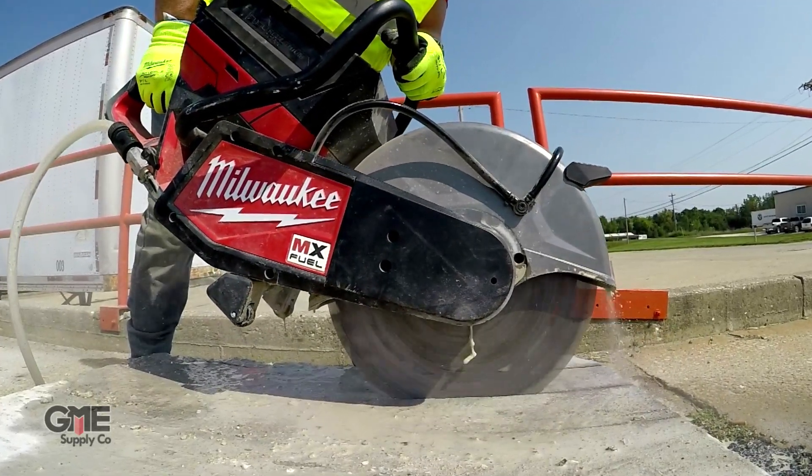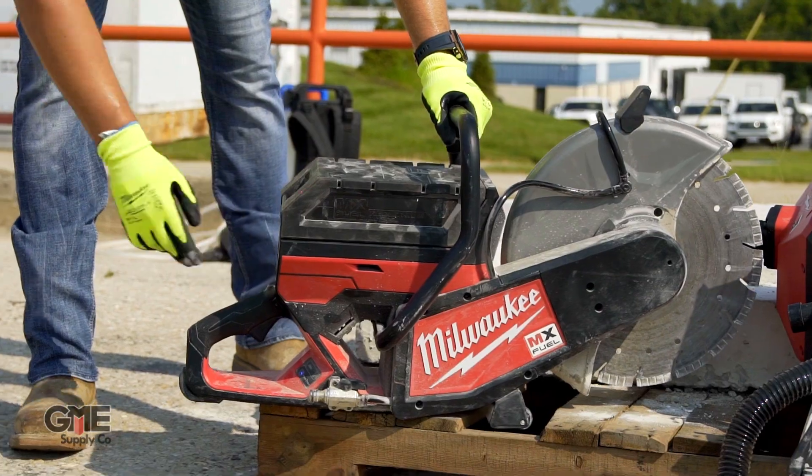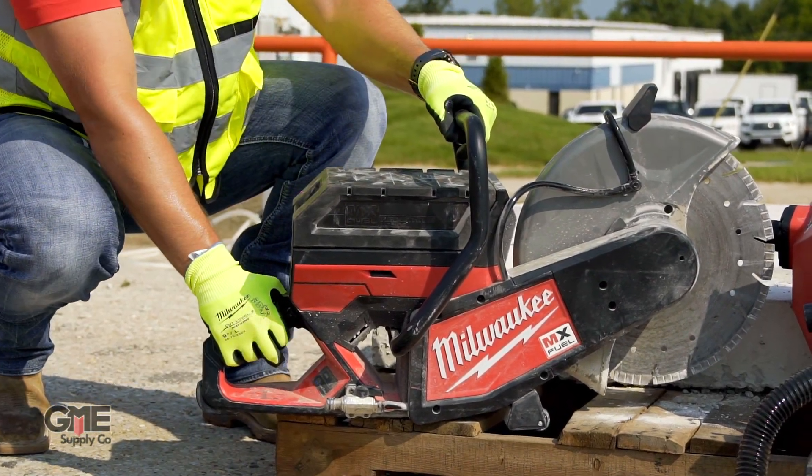And like we've already mentioned, the MX Fuel batteries give this saw fewer wearable parts, less noise and vibration, and zero emissions, meaning you don't have to worry about ventilation indoors. Plus, the push-button activation gets rid of repeatedly yanking on the pull start to get your saw up and running.